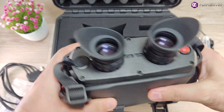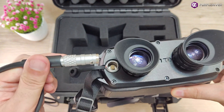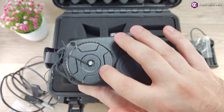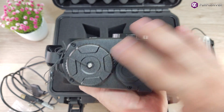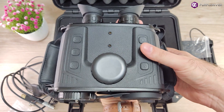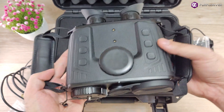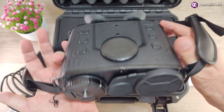We have a button to turn on or off, and here is the aviation jack where the cable goes in. Finally, this is the battery compartment, which takes four 18650 type batteries — so it's huge. Including the batteries I measured about 1.4 kilograms, so it's heavy. That's why there are two hand straps so you can support it while you're using it.